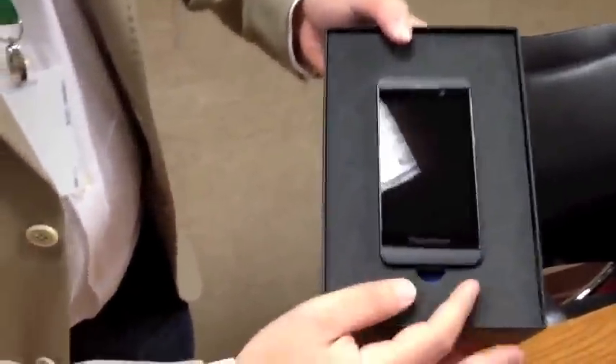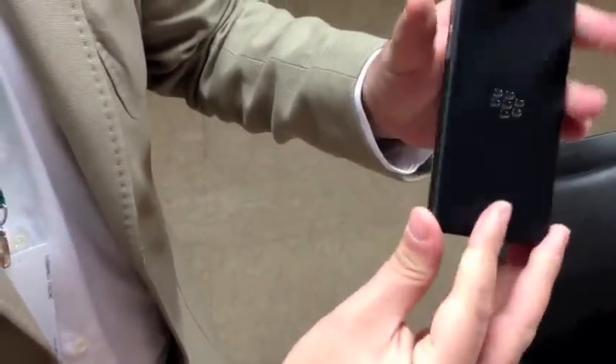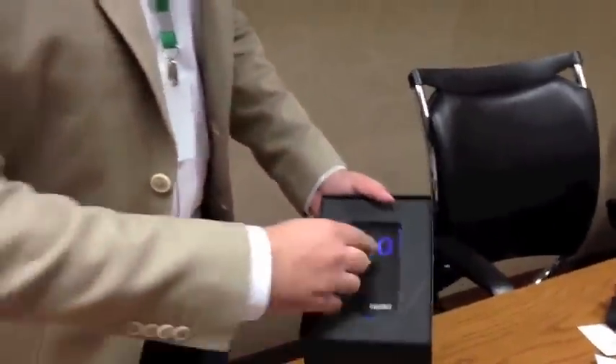So we'll go ahead and open it up. The moment of truth — the BlackBerry Z10. We'll take a closer look at the phone in just a second. I'm just going to go ahead and show you the contents of the box.